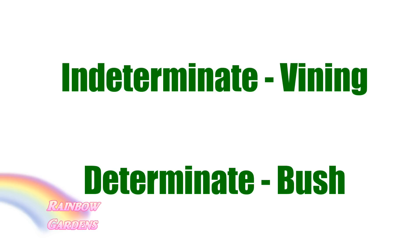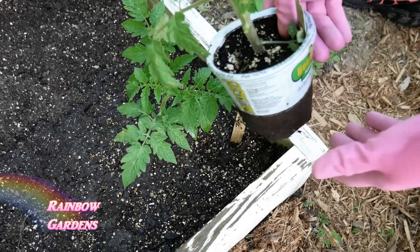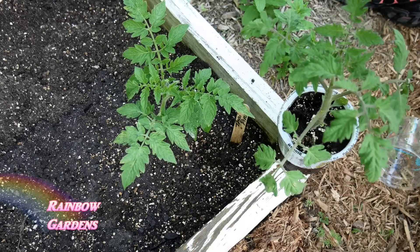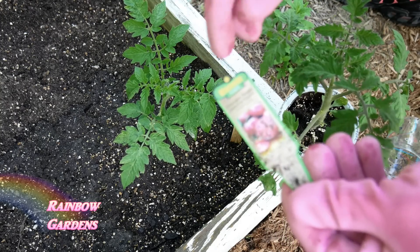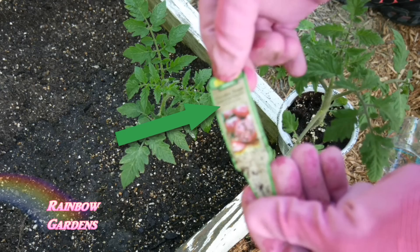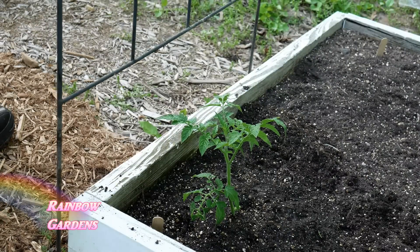You really want to stay away from determinates or find somewhere else to plant those, because they just take up too much room in a square foot garden. When you're ordering tomato seeds it will usually state whether it's determinate or indeterminate. If you're buying one at the nursery - I went ahead and bought one to show you - on the tag you will see it will say either determinate or indeterminate, so look for the indeterminates.